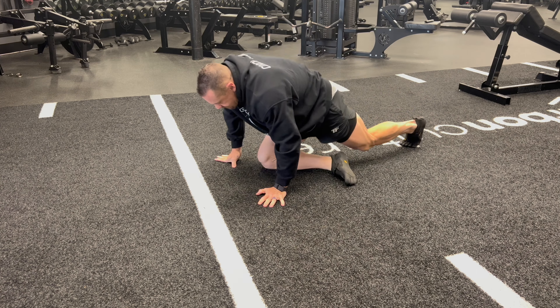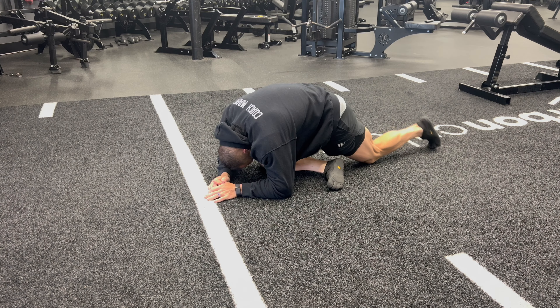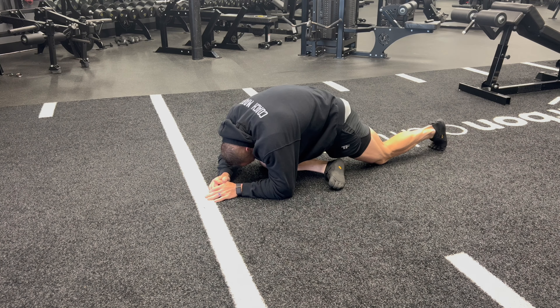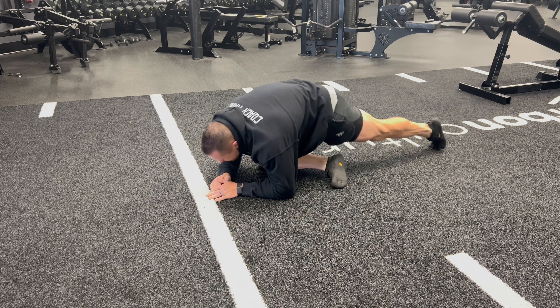Here we go again guys, this is leg day. I don't show every stretch but I want to show you some stretches that I really like. Today I decided to do a nice pigeon stretch — have your leg out in front of you almost in a cross-legged motion but leaning forward. It stretches out your glutes, stretches out your abductors. A lot of good things go on with the pigeon stretch.